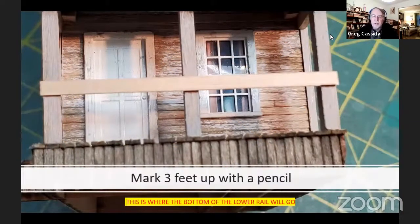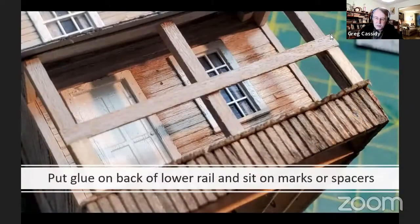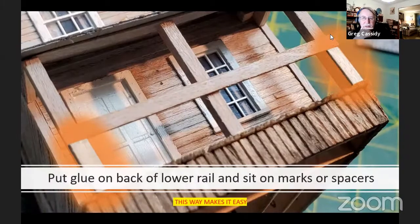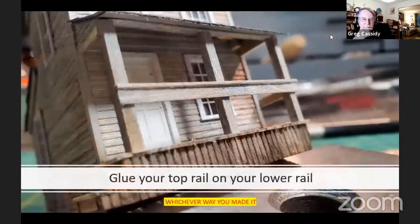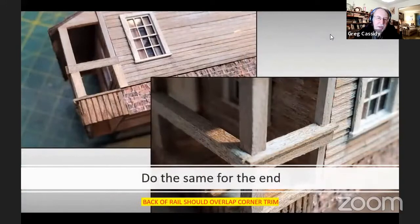When mounting the lower rail, put marks three feet up from the bottom — that's where the bottom of the lower rail goes. An easier method is to cut two spacers that are three feet high. Set those spacers in place, put glue on the back of the lower rail, and just set it down on those spacers. It makes it easy to get in position. Then glue your top rail on — whichever way you made it — using white glue. For the side rail, do the same: put your lower rail on, then put your upper rail on top. They should overlap the corner trim.